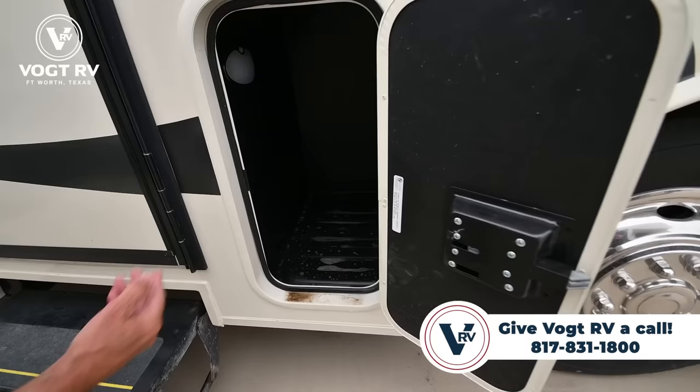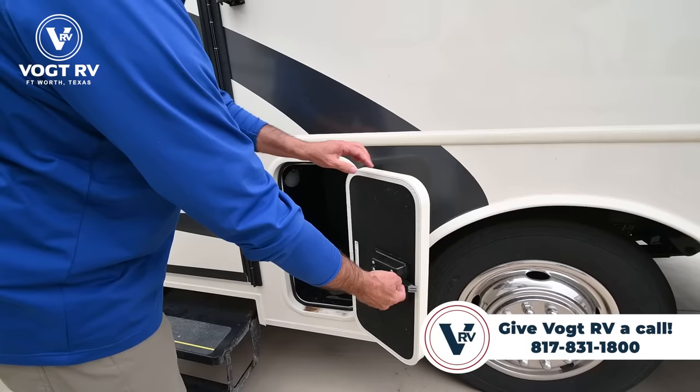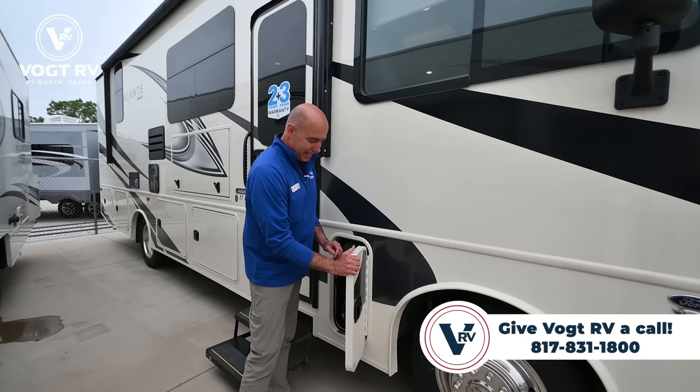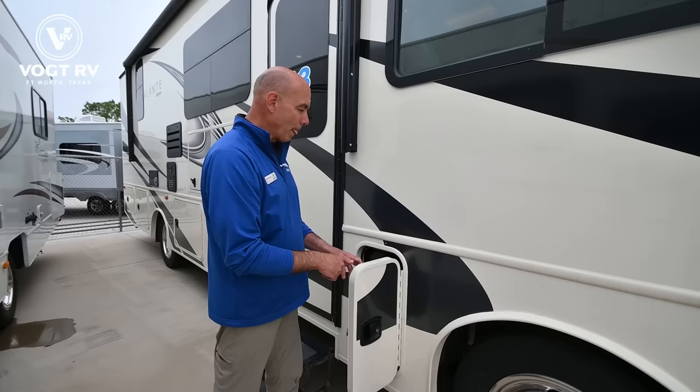Walking around, you're going to see rotocast storage compartments. They keep your gear dry and are easy to access. Notice these are all slam-latched doors, and really thick doors too. One thing I like to look at in entry-level motorhomes is how substantial the storage area is in the doors — it's a pretty stout door for an entry-level gas motorhome.